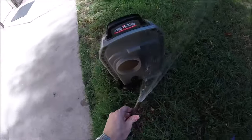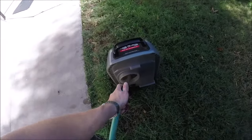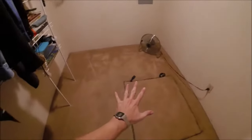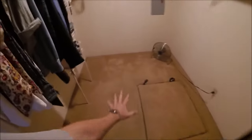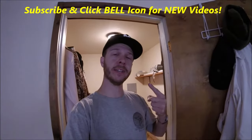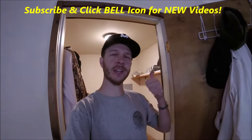Before you return it, make sure you clean out the dirty tank really well so the next person doesn't have to smell your stinky old carpet. Now here it is — all clean and just about dry. That's it guys! If you like this video, give it a thumbs up. If you're new to my channel, please subscribe and click the bell for new videos. Thanks for watching — Johnny DIY, keep on doing it yourself, take care.